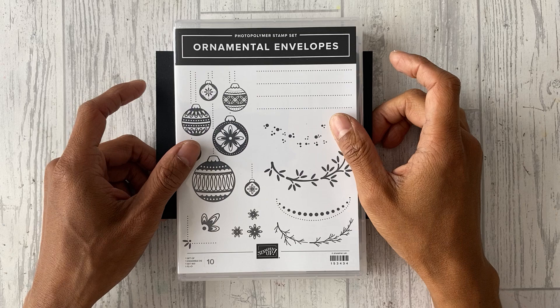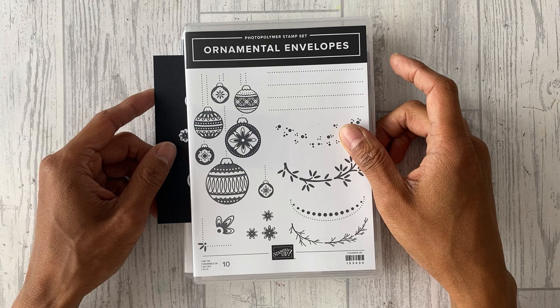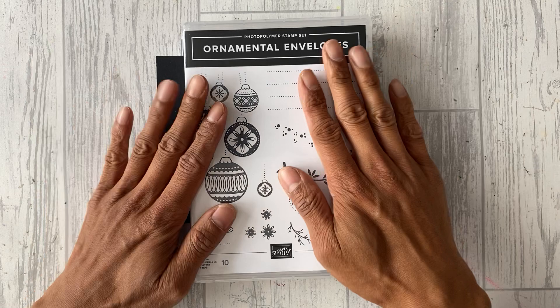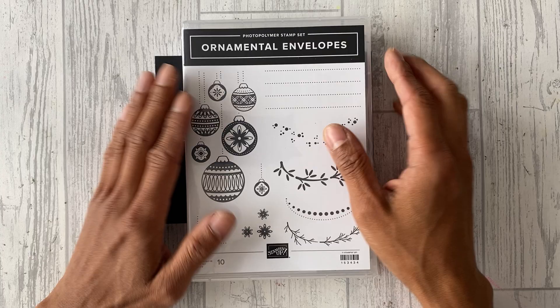Hi everyone, it's Jeff from Mitoso Crafts. Thank you for joining me today and welcome to our channel. We're an independent Stamping Up demonstrators based in the UK, so if you live in the UK, France, Germany, Austria, or the Netherlands, you'll be able to purchase current Stamping Up products from our online shop.